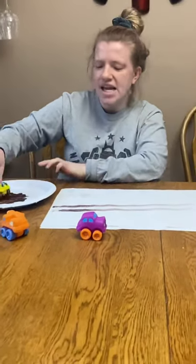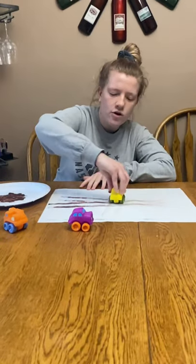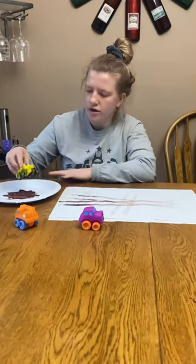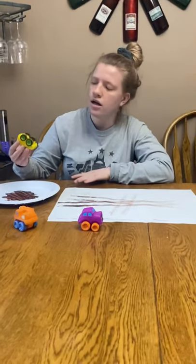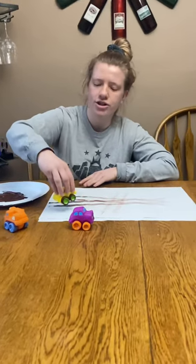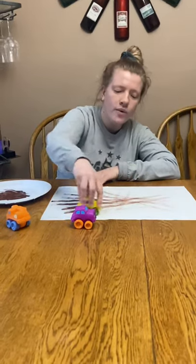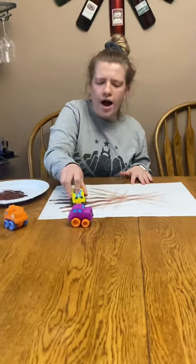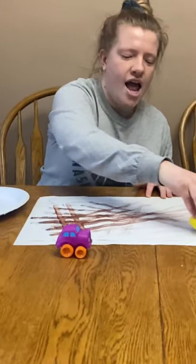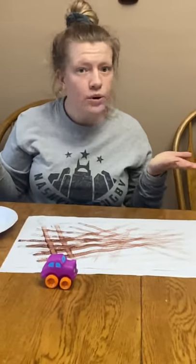I want you guys to keep making as many tracks as you can on your paper — put them whatever way you want. You have to make sure you keep getting more mud on, so use your muddy plate and then drive it on. You can keep going in whatever directions you want — go crazy! And if you drive it, you can see it kind of runs out of mud because it all gets put on the paper.